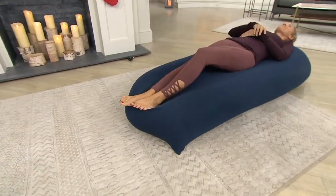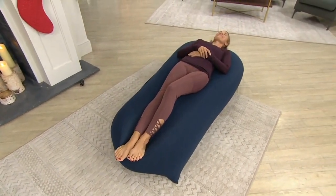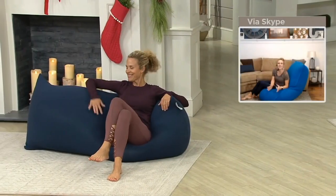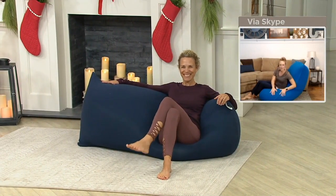And then if you sit up like this, it's a loveseat, it's a sofa. When I take this into my family room and we put on the movie with the kids, young to old, I think it's just going to become one of those pieces of furniture in our home that everyone wants to use.